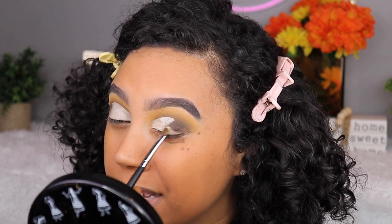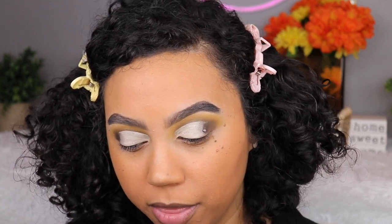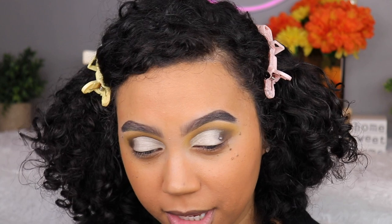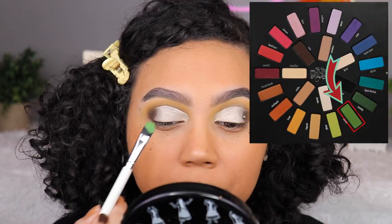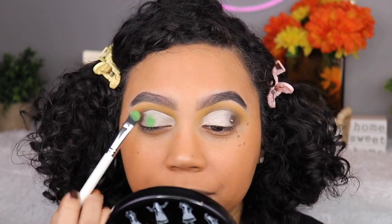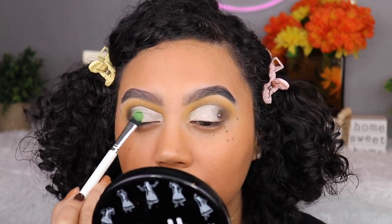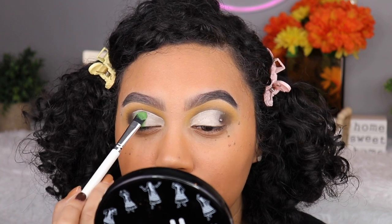Someone please give me a link to the Anastasia eye primer in the big daddy version — I've been begging for weeks. I want to play with some greens because in my original tutorials I never played with the greens. The shade Misfit is doing something to me — I don't know what it is but it's definitely something. I'm going to take that and put it on the center, because I love the combo of yellow and green on the eyes.